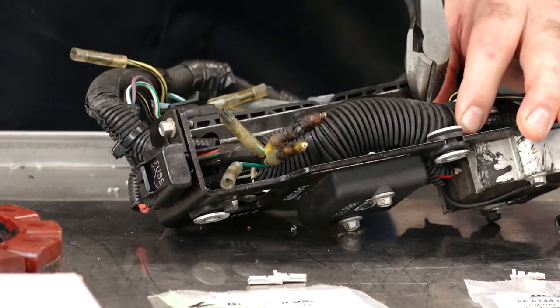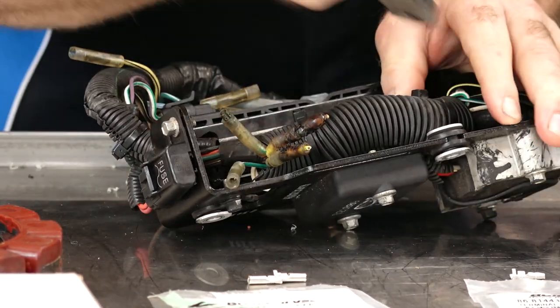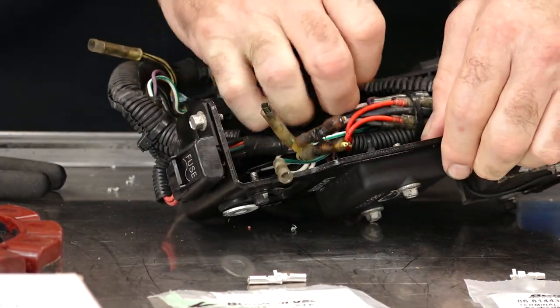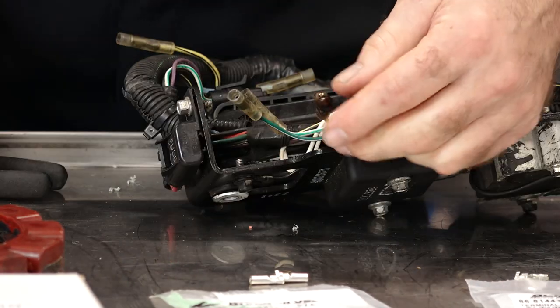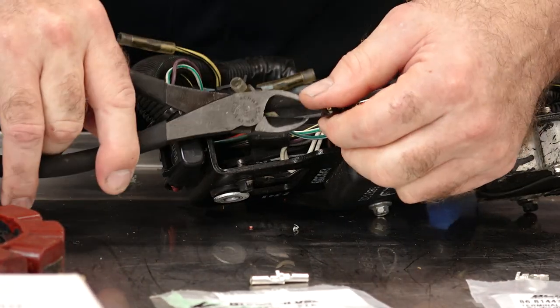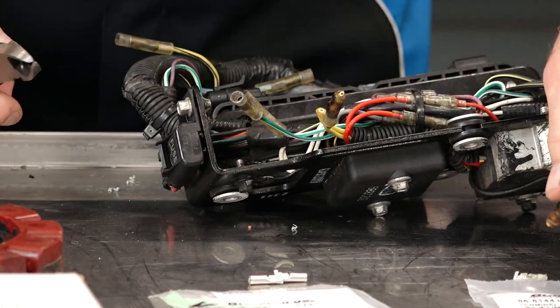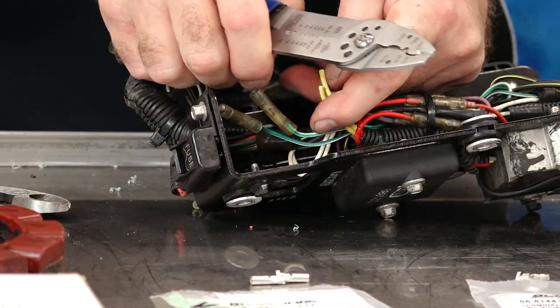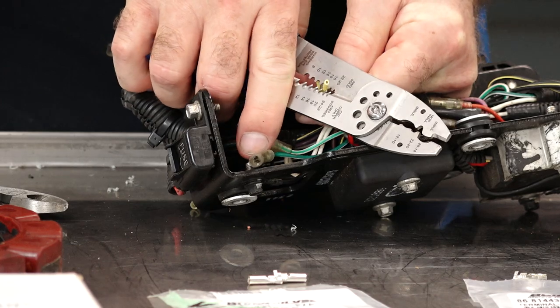Let's open this up a little bit. It's safe to say we can go ahead and cut off this charred connection and strip it back a little bit where we can take a couple of measurements.